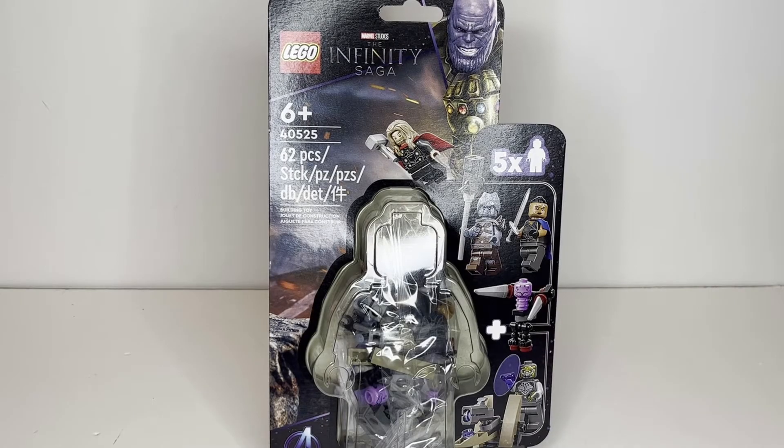Hello there! This is LEGO Dynasty, and today I'm bringing you guys a review on the LEGO Marvel Studios The Infinity Saga Endgame Final Battle minifigure accessory pack. It is set number 40525, comes with 62 pieces, and is rated 6 and up.